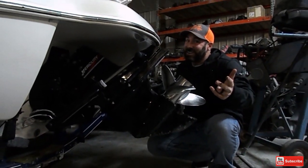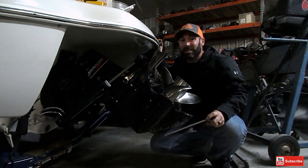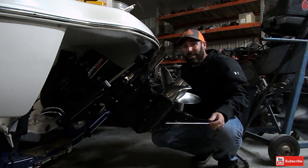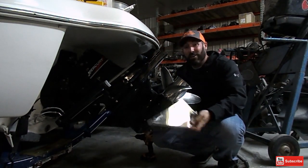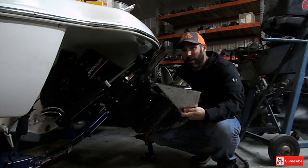Let's look at the parts that we're going to need. So this is an alpha drive. In the description down below this video, I'm going to put a link to the skag guards that we use here at Heartland Marine, so be sure to check those out. You can get it right off Amazon.